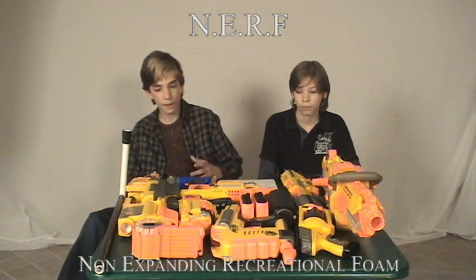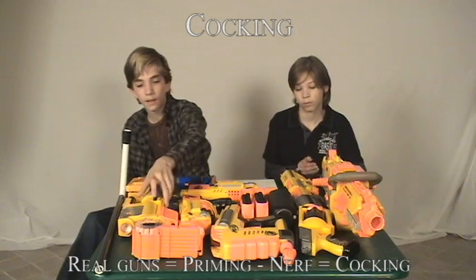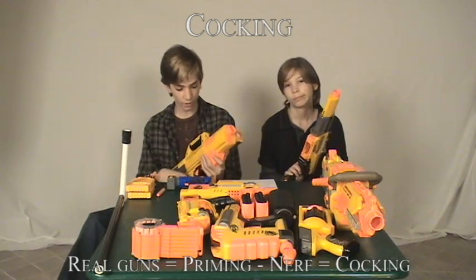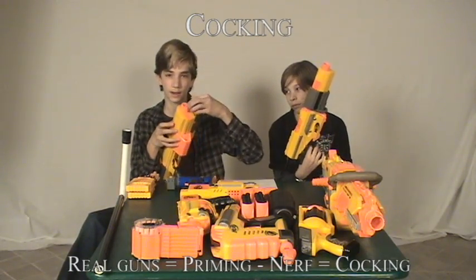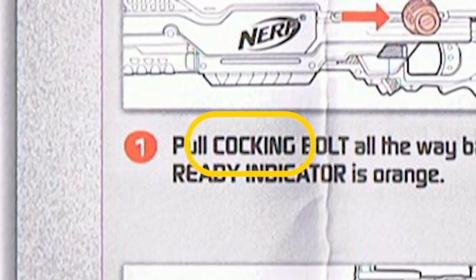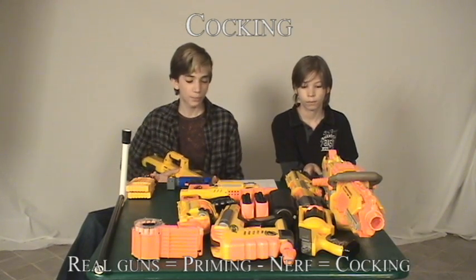So the first thing we're going to talk about is cocking. A lot of people would consider it priming. This would be considered priming the gun with real guns, but with Nerf, that is cocking the gun. If you look on any Nerf manual, it would say to cock the gun, pull back the bolt or handle. So it is cocking in Nerf's terminology — it's not priming.